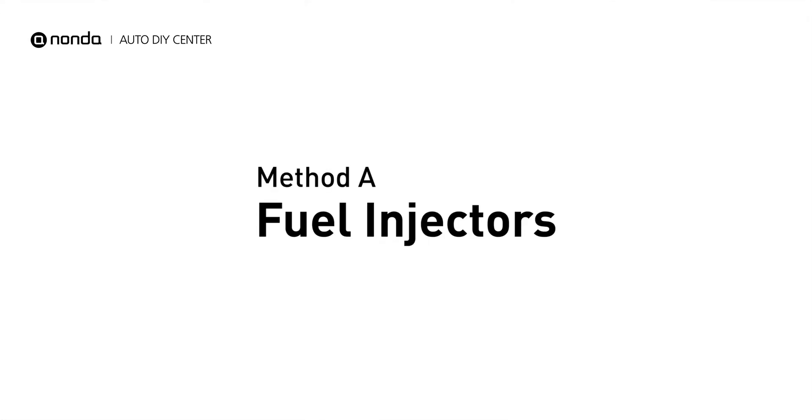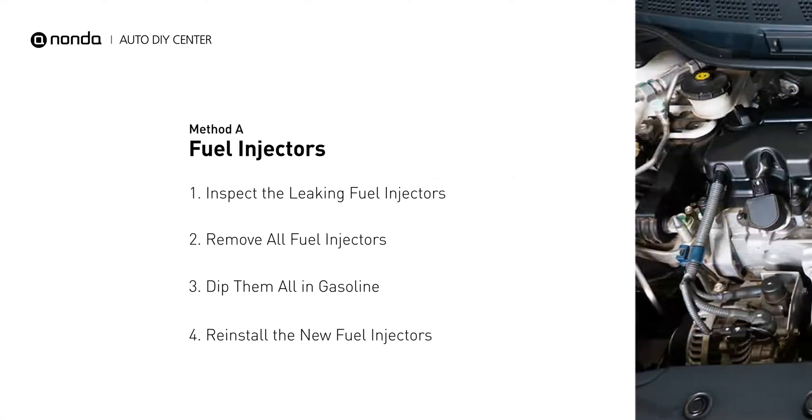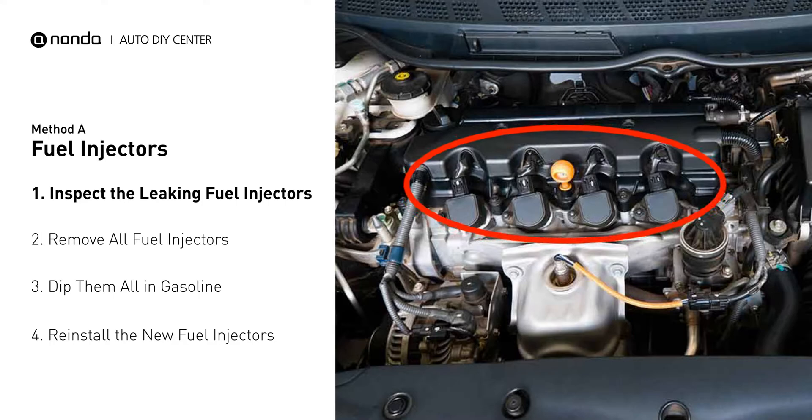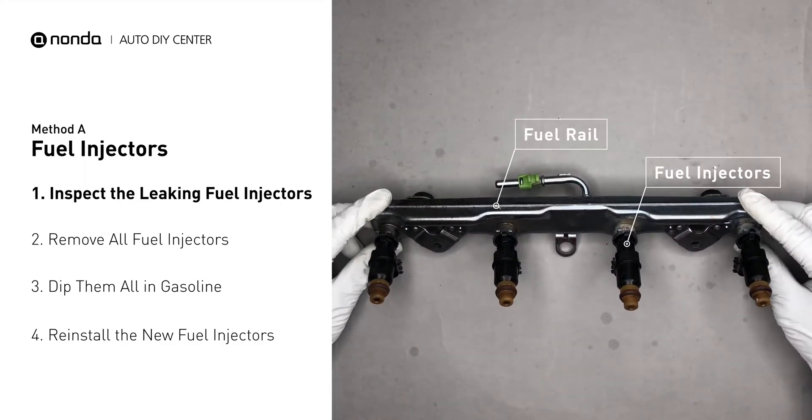Method A: Fuel Injectors. The fuel injectors are mounted in the intake manifold so that they spray fuel directly at the intake valves. Inspect the leaking fuel injectors on the fuel rail.